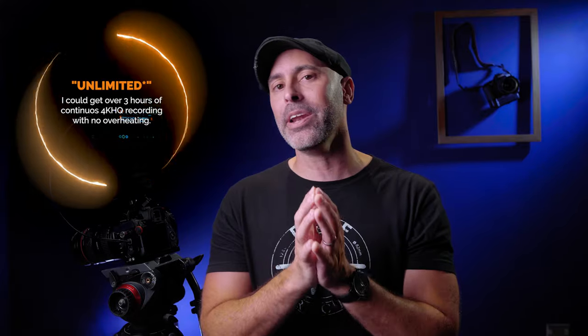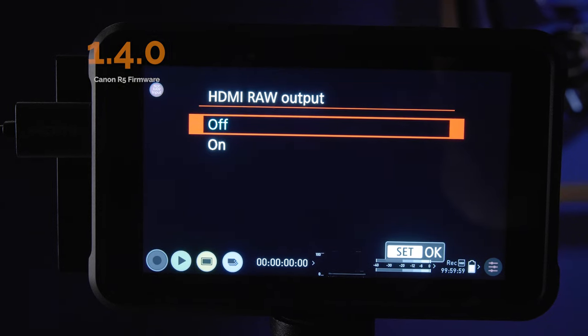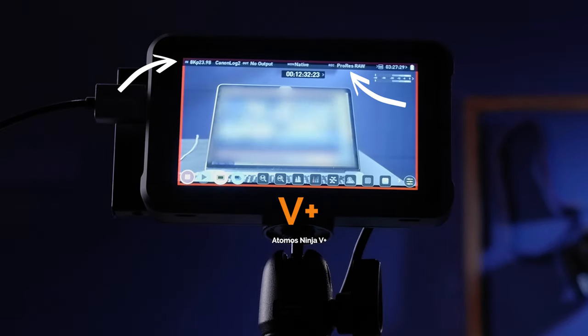At the time, I wanted to see if I could do 8K RAW. While I could set my camera to 8K RAW and export a signal without overheating, it wasn't actually exporting a full 8K signal because Canon didn't allow that. That has all changed with the release of Canon firmware upgrade 1.4.0, which now allows 8K RAW out of the HDMI output to a recorder.